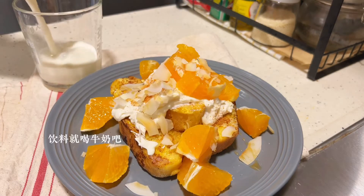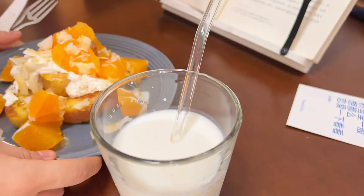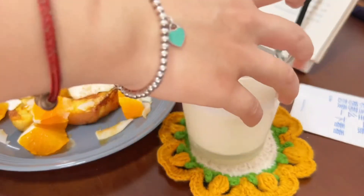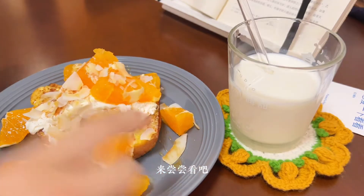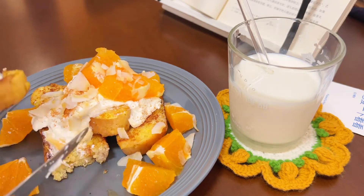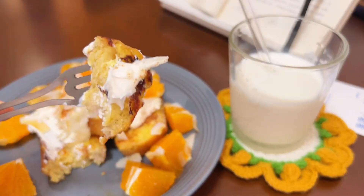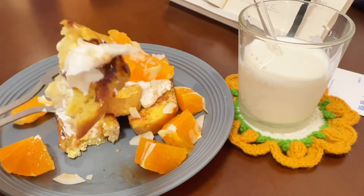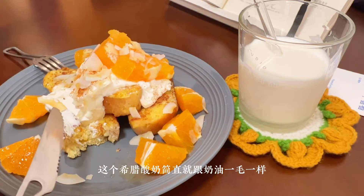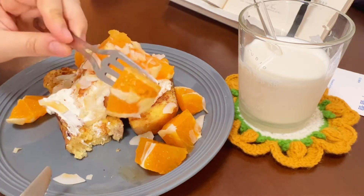I'm ready for the brunch. 来尝尝看吧 — come taste it. 先给你们一口 — let me give you a bite first. 这个希腊酸奶简直就跟奶油一毛一样 — this Greek yogurt tastes just like cream. Let's take a bite.